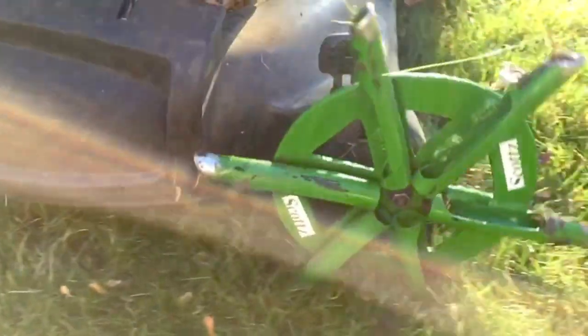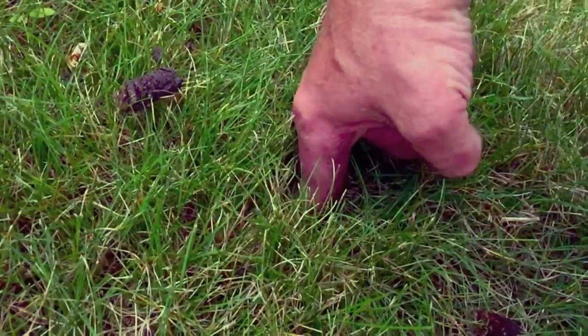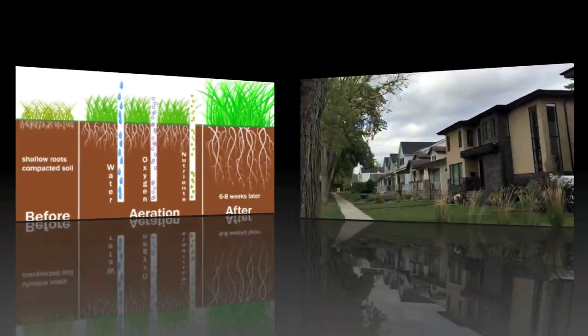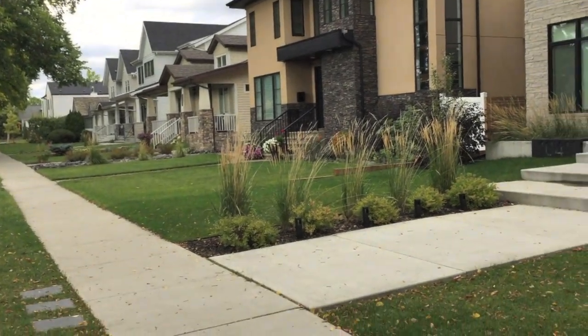There's a reason why golf courses aerate on a weekly basis. By using just one Greenscote aeration wheel, weekly mowing and aeration is going to promote a lot more grass seedlings to grow. Your lawn is going to look absolutely amazing.